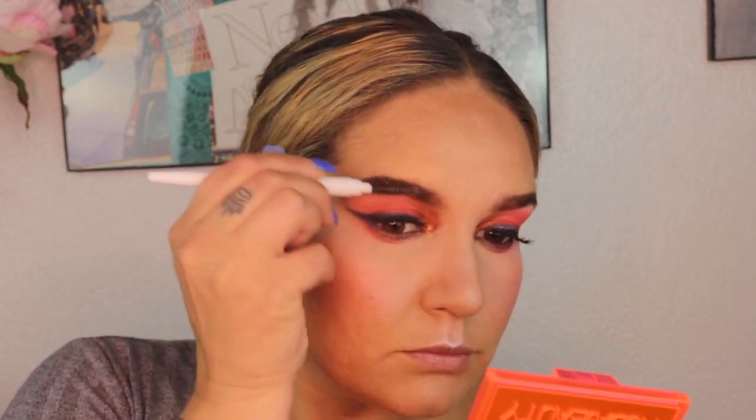Moving on to lips, I'm lining them with the MAC lip liner in the shade Spice and then filling them in with the Maybelline lipstick in Baddest Beige. Finally I'm putting on some mascara — this is the Essence Princess Lash mascara — and that is it.